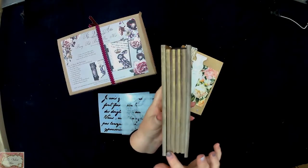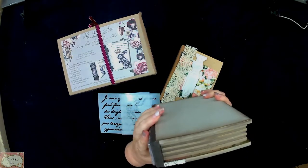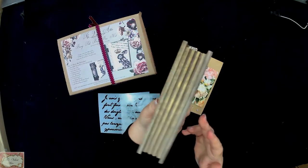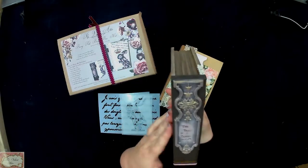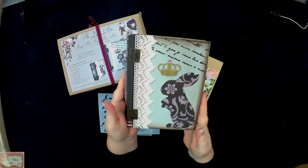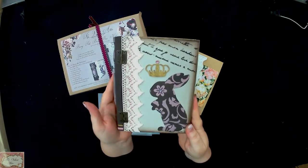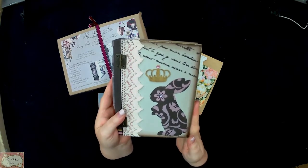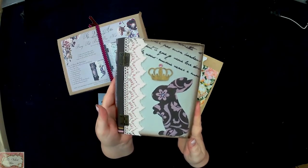I also dry brushed a little bit of brown as well as metallic on the book pages just to liven it up. And that is basically it — it is not difficult painting. It's fun, it's creative. You can do it by yourself, you can do it with your friends. Stockers can do it in classes for you. You can purchase from our stockers, ask them to order it for you, or you can order it directly from us.